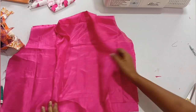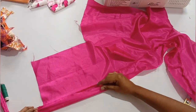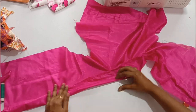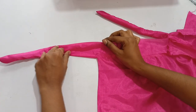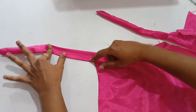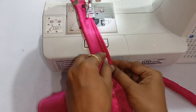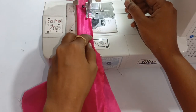Now fold it. We fold the top — fold the top first. Fold the top as we are trying to make this roll.